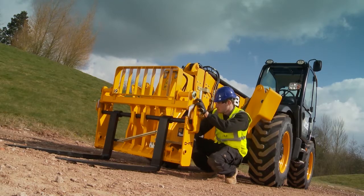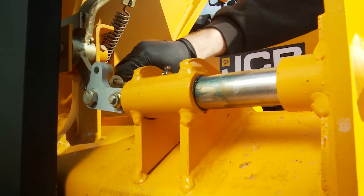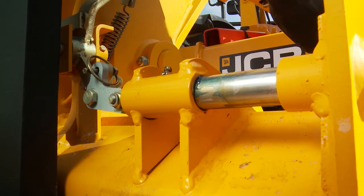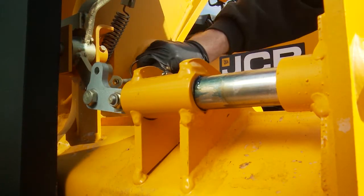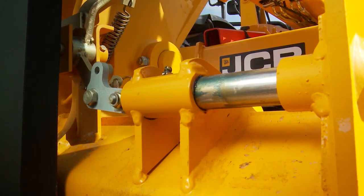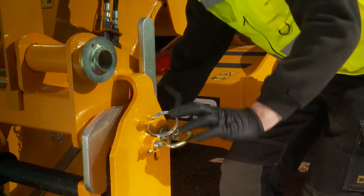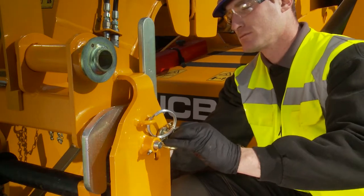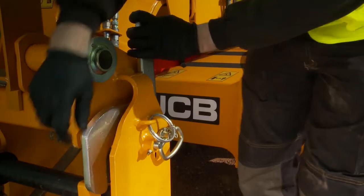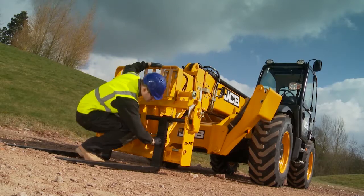The carriage is the working tool of your load all and it is critical it is in good working order. Check the carriage locking bars — these hold attachments to the carriage. Check the fork bar locking handles work, as these are very important; they lock the fork bar in place preventing the forks from coming off the carriage.